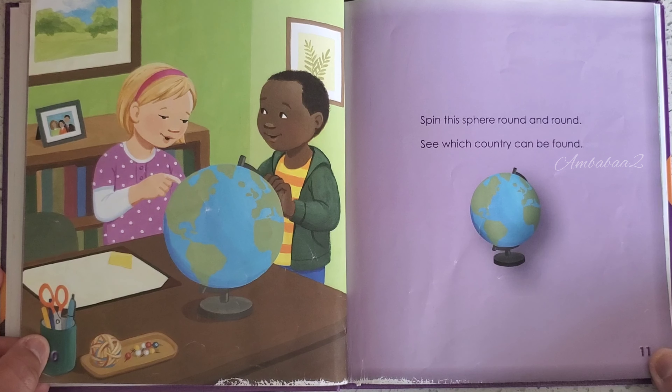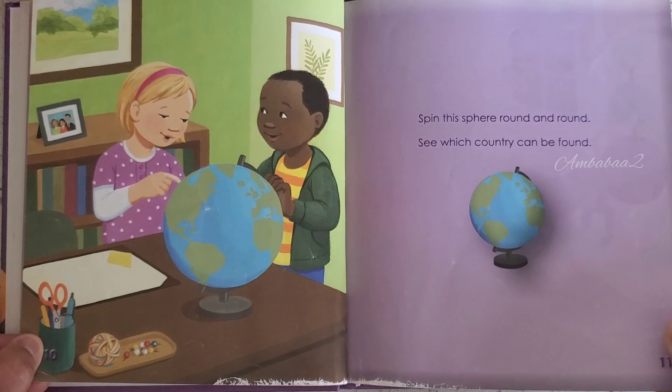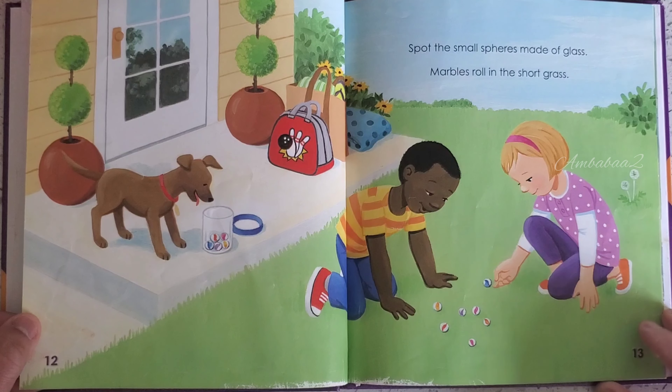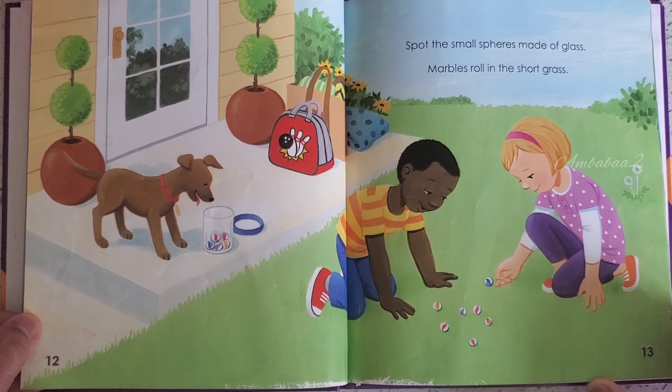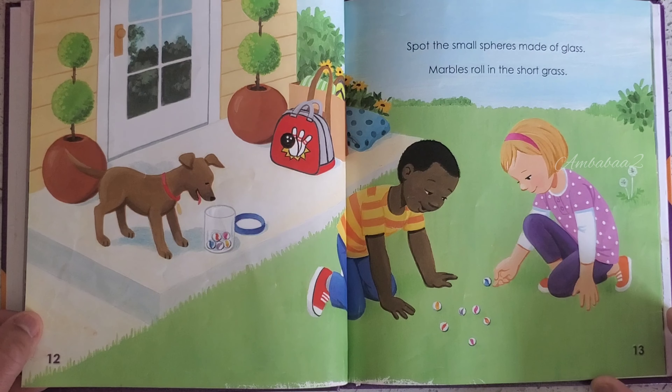Spin this sphere round and round — see which country can be found. Spot the small spheres made of glass. Marbles roll in the short grass.